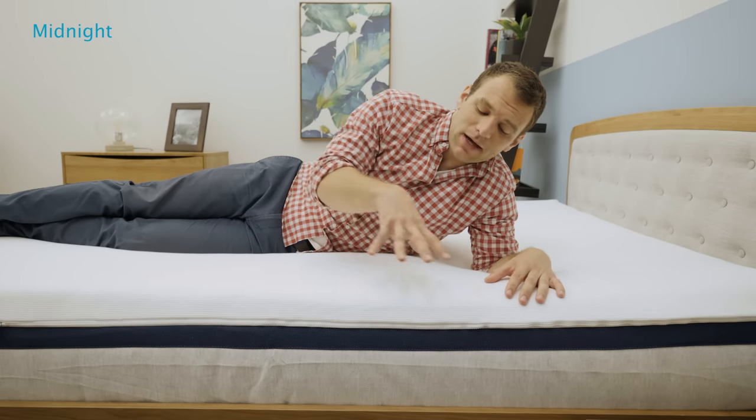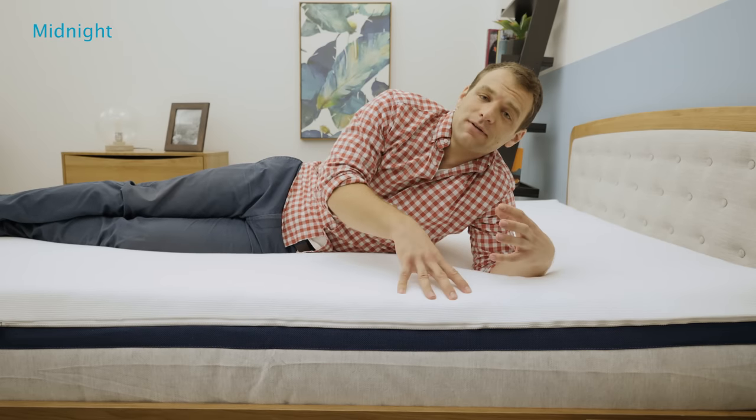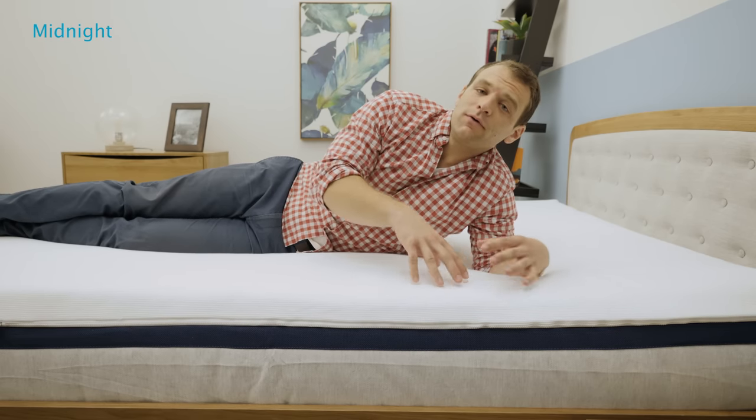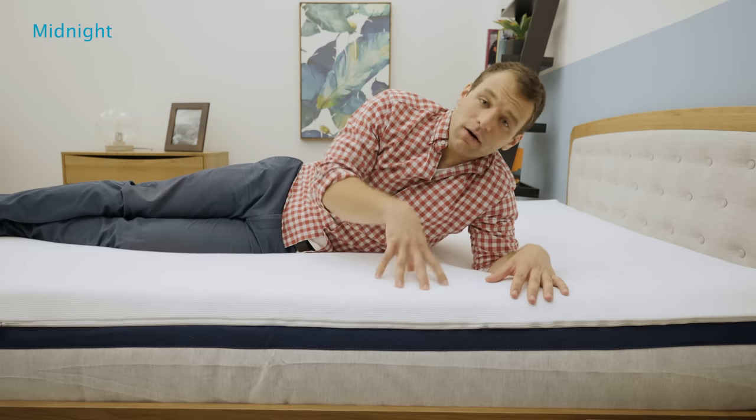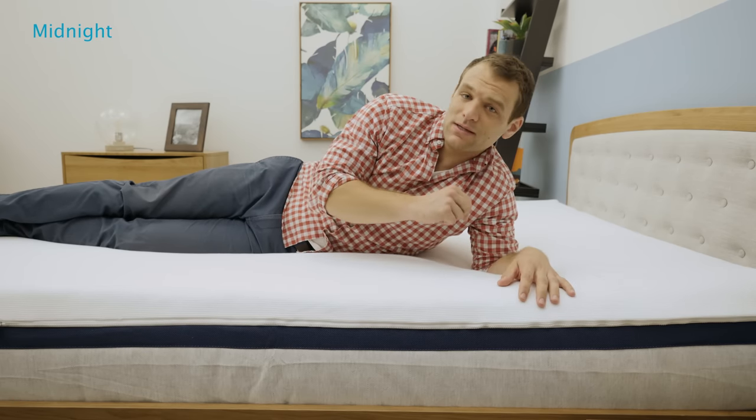Everyone can feel the firmness of a mattress a little bit differently because of their different size and weight distribution. For reference, I'm about 5'10", 190 pounds. If you'd like a few other people's opinions on the firmness of these mattresses and a more detailed description of the feel, you can check out the written review at sleepopolis.com.